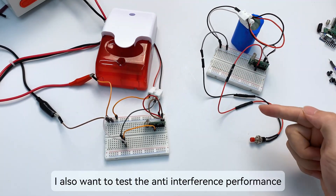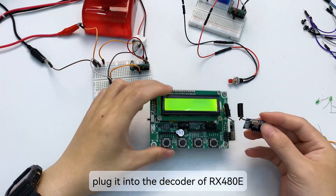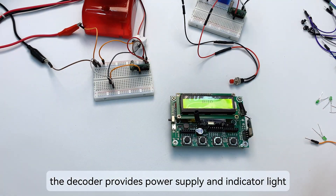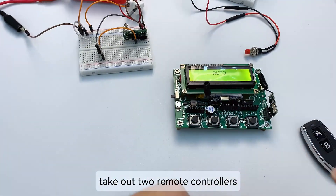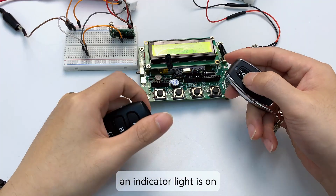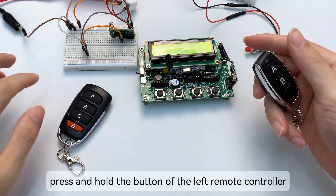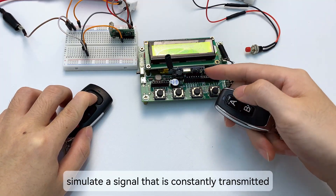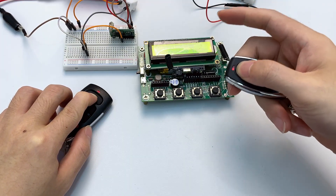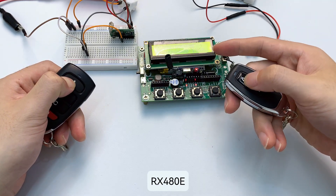Finally, I want to test the anti-interference performance mentioned by the factory. When using the RX 480E, plug it into the decoder of the RX 480E — the decoder provides power supply and indicator lights for easy observation. Take out two remote controllers. Right remote control pairing in momentary mode: pressing the A key turns an indicator light on. Now the other remote controller acts as an interference source — press and hold its button to simulate a signal constantly transmitted nearby. The right remote controller cannot control the RX 480E. Only when the interference source stops transmitting can the right remote controller resume control.